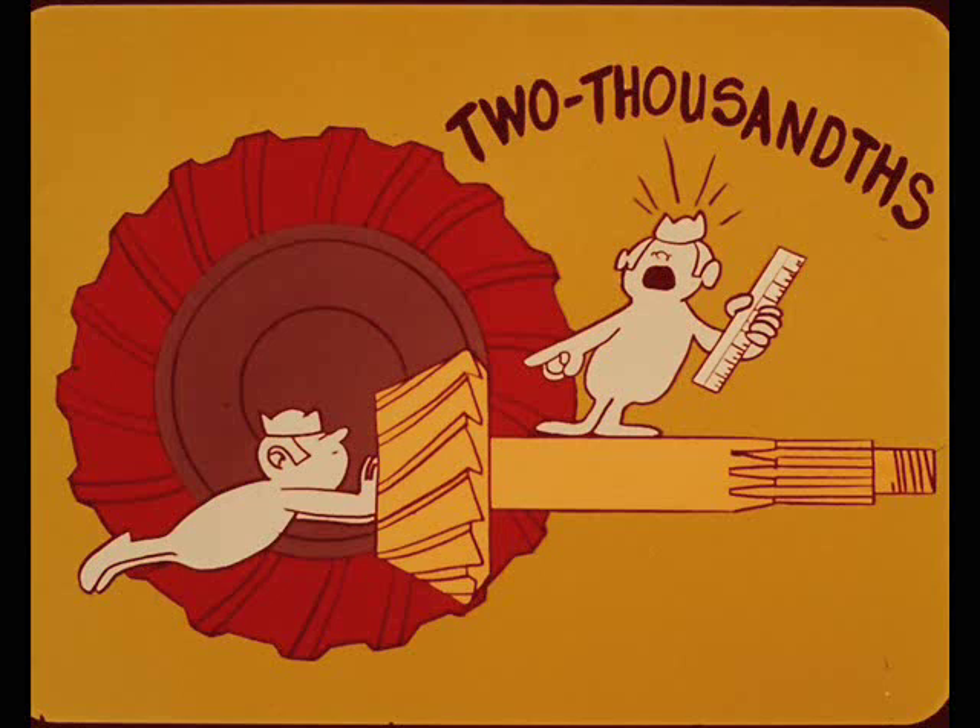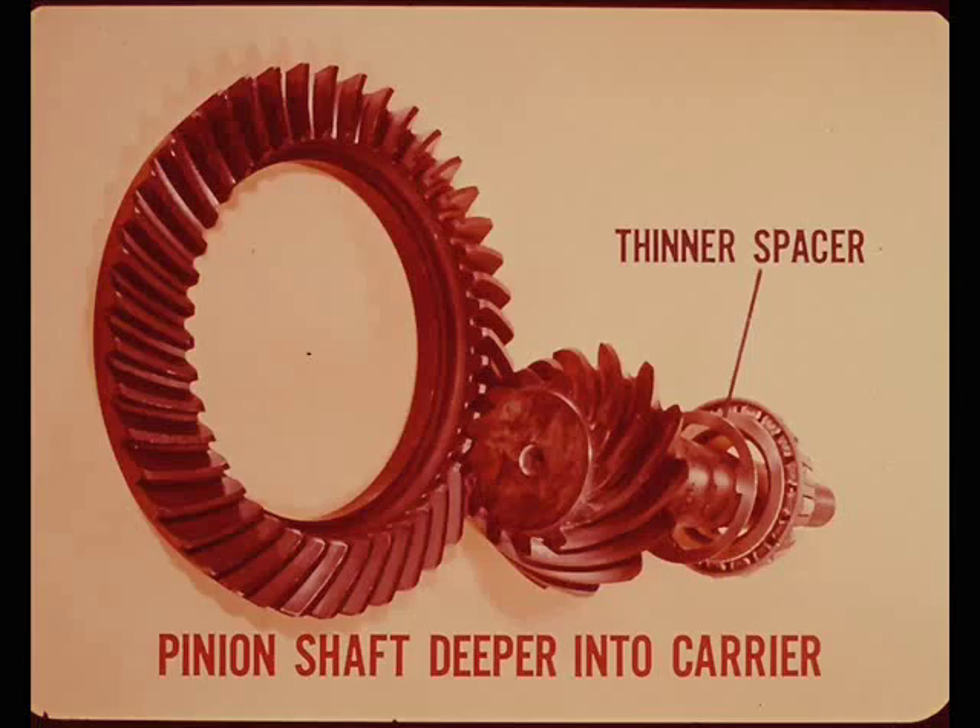Plus two on the gears means that on the Gleason machine, the pinion gear was set two thousandths out of the drive gear to mesh properly. This means the length of the pinion head is two thousandths longer than exact design dimensions. Therefore, by using a spacer two thousandths thinner, the pinion head will go deeper into the carrier the correct distance to line up with the drive gear. Just the opposite is true if the gear set is marked minus two. This will be demonstrated again in part two using an assembled axle.